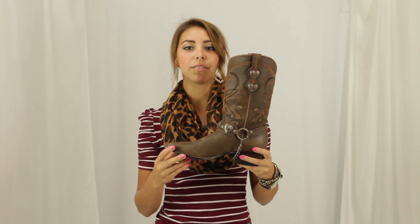The outsole and heel are made of rubber, which is durable, comfortable, and slip resistant. The cushioned insole and mesh lining make this boot very comfortable.